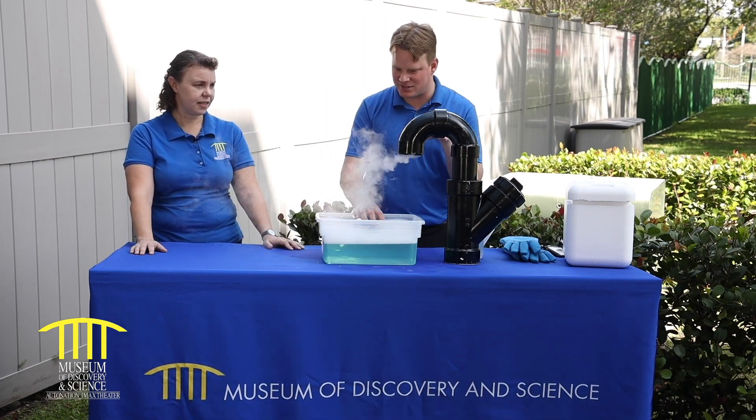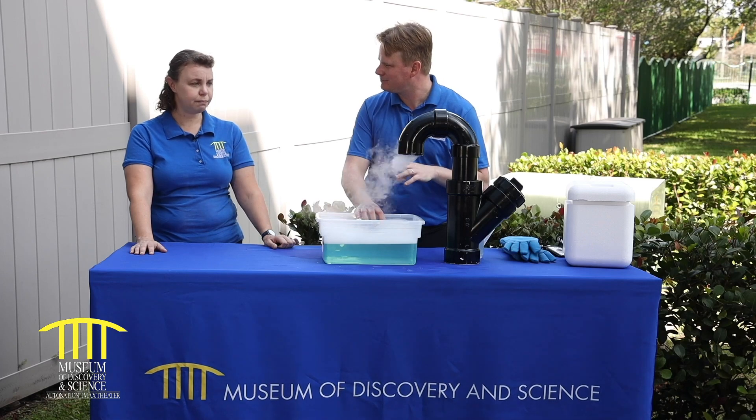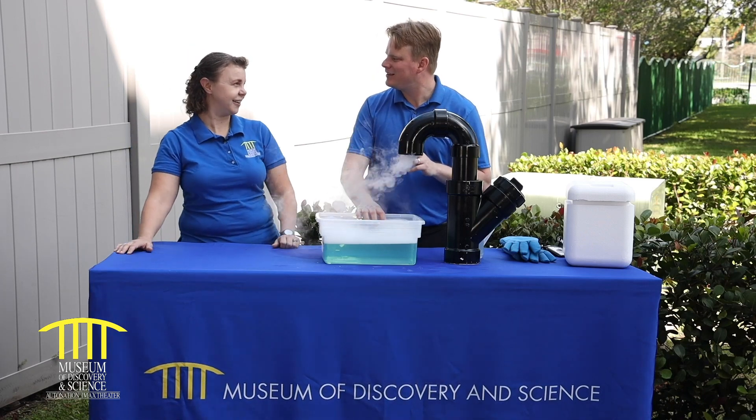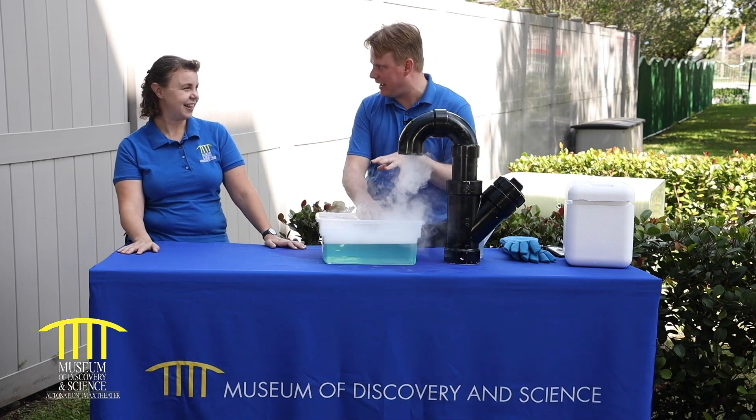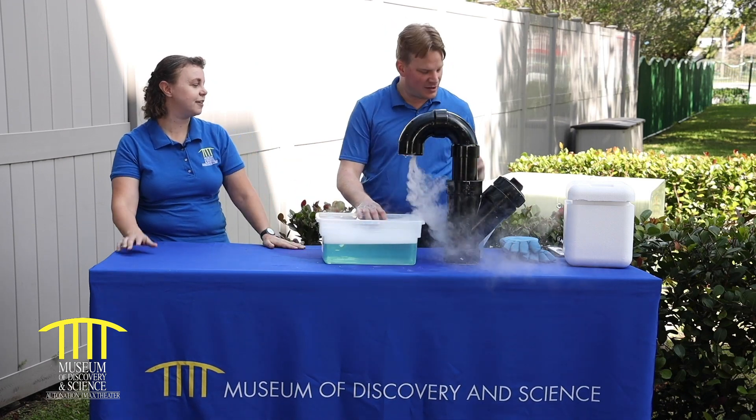And how cold is dry ice? I think it's negative 120. And so probably not something you should touch with your hands. No — that's why you have gloves on the table.